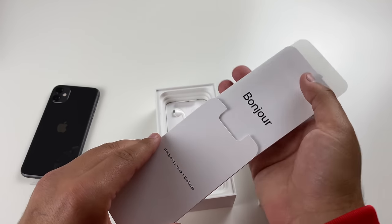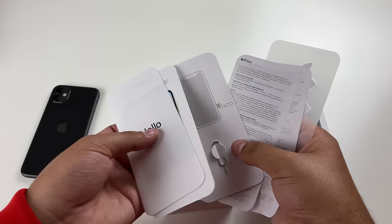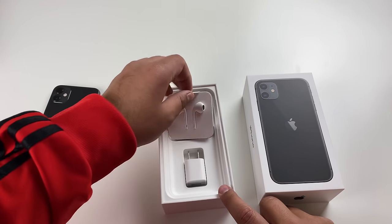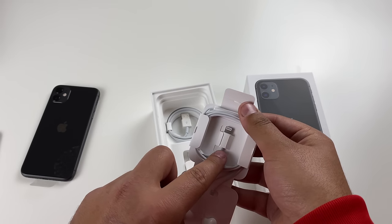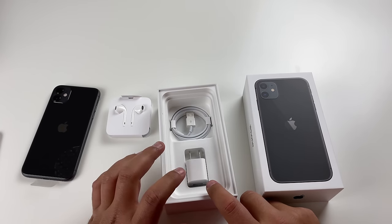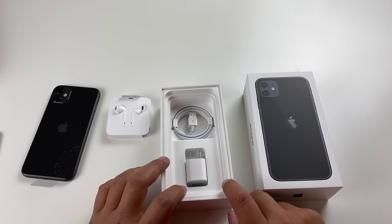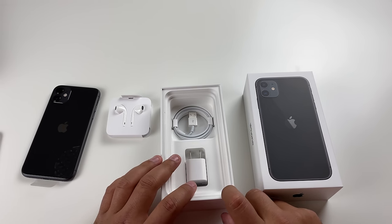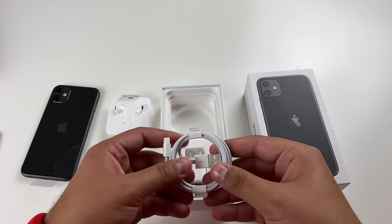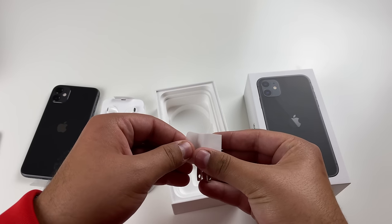This is designed by Apple in California. Let's see what's in here. We have how to use the device, a SIM eject tool, instructions, and two Apple stickers. Now taking a look at the box, we have the EarPods — the wired ones — and a Lightning cable right there that plugs into the bottom of the phone. One thing you do get with the iPhone 11 Pro is the fast charger in the box, but with the iPhone 11 you do not — you get the older slower charger. So right here we have a USB-to-Lightning cable for data transfer and charging, and the usual Apple wall charger.